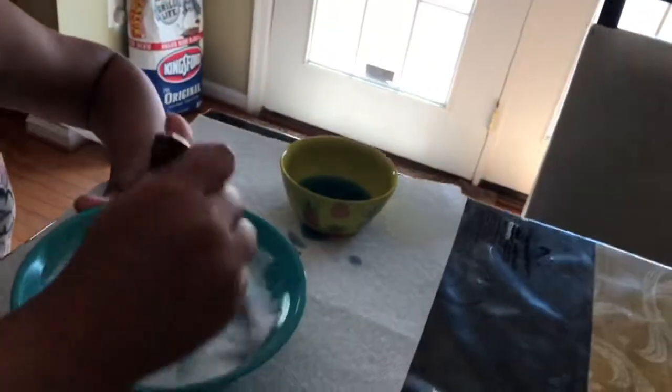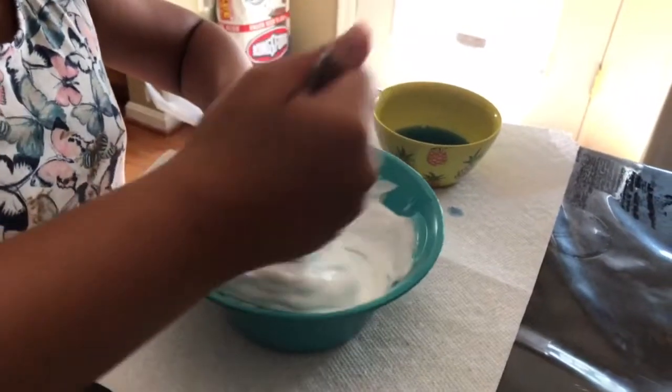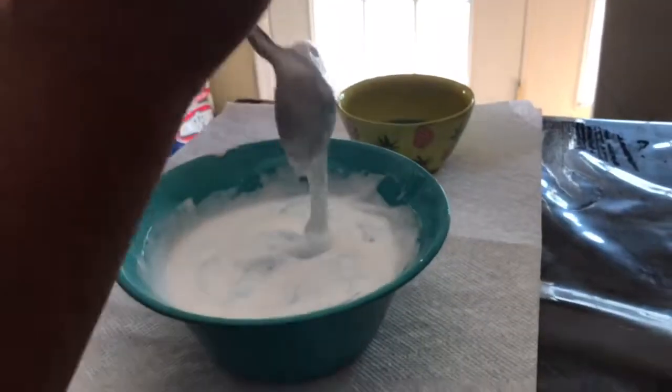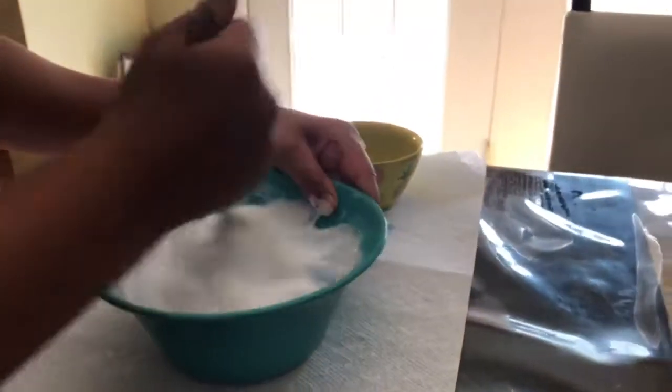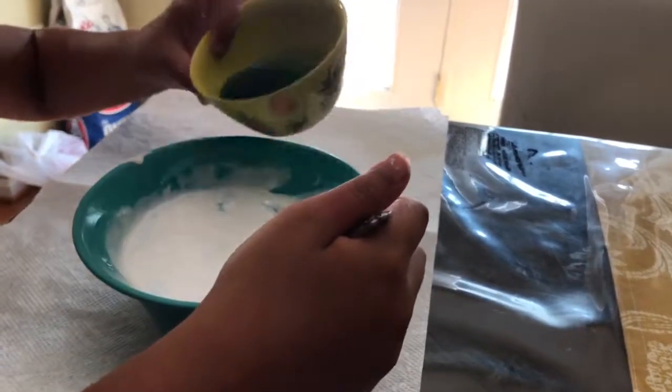By the way, when we first started, my uncle Cora Mamo was about to do it and then I accidentally added some, that's why it was already blue. But we're making milky slime today so it should turn out milky.